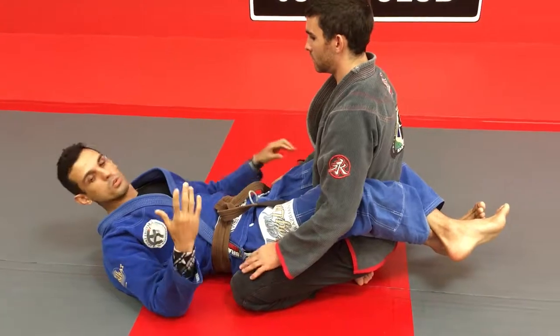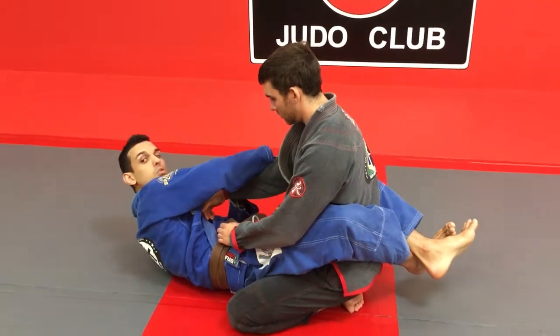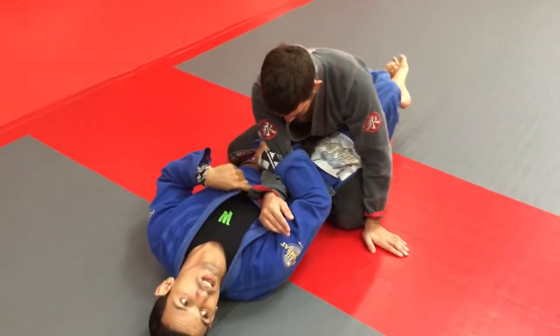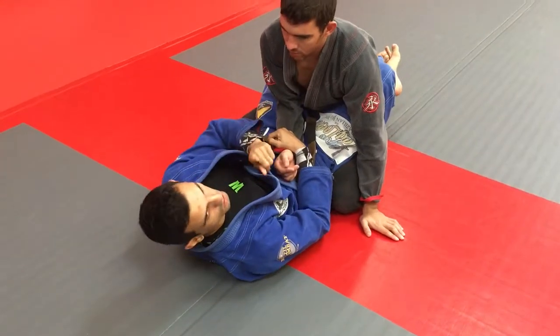I like to do this one like this — grab my hands, grab the shoulder and the elbow. Because in the arm bar, I'm always looking for the elbow. If he's keeping the elbow, no arm bar.